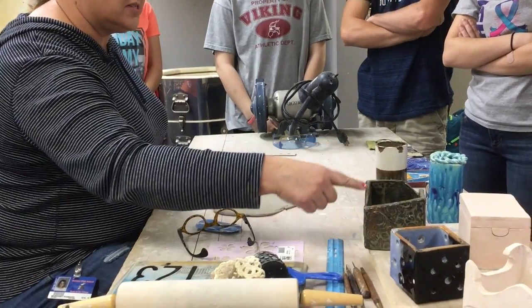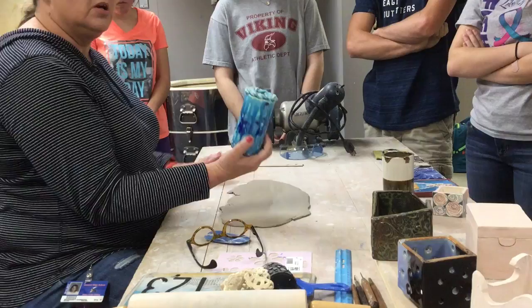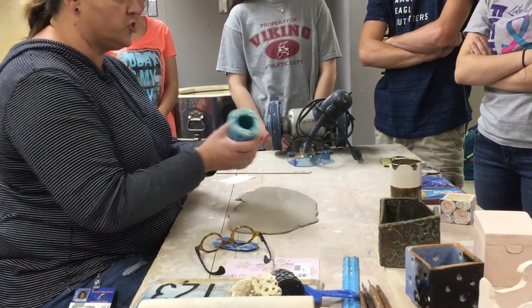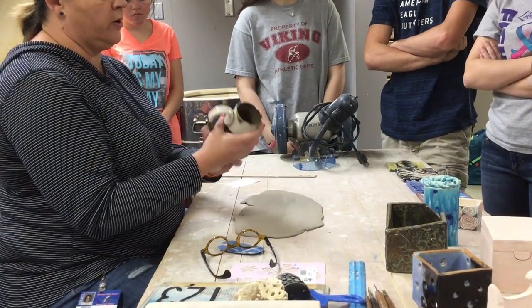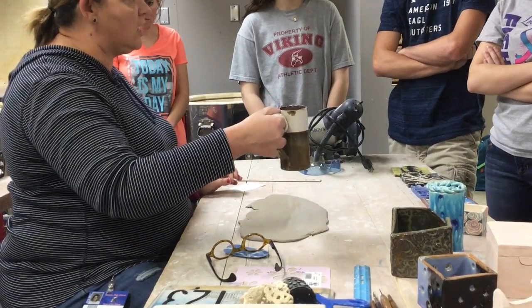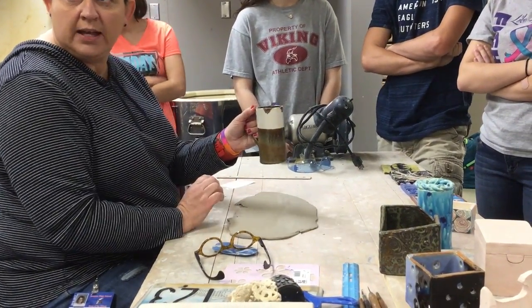So examples I have here on the table are all slab built. This is a slab cylinder where you create a circle and you just create a geometric shape. Same thing here - they did a slab, this is a little narrow cup, and they pulled a handle and did themselves a mug. So you can create a mug if you want with your slab piece with a handle.